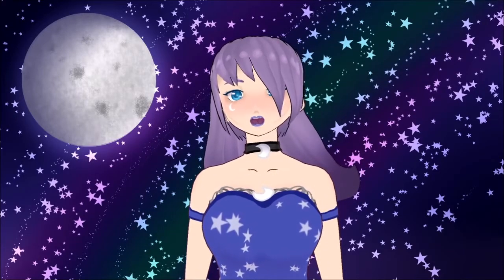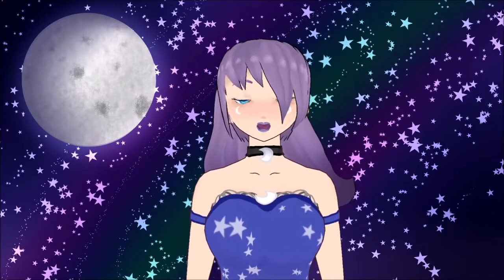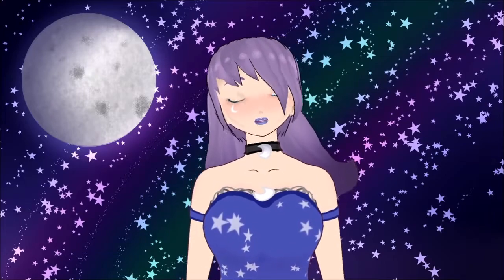Model showcasing. So yeah, this will be just for VTubing models and stuff like that. I'll be making 3D VTubing models, not 2D, because I can't work with Live2D yet. So just bear with me.